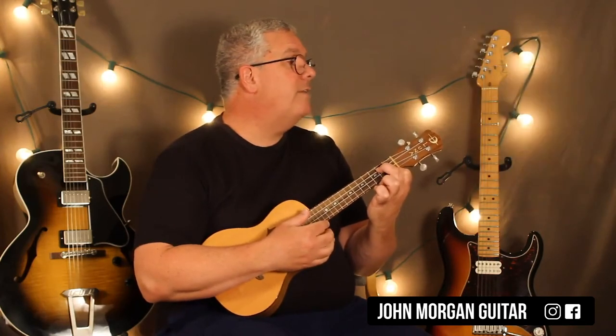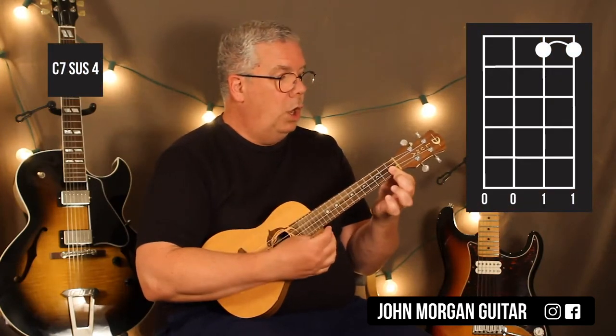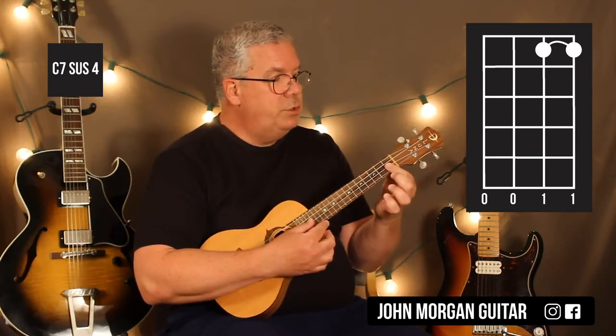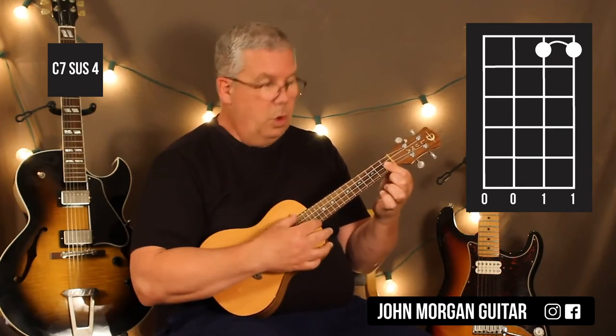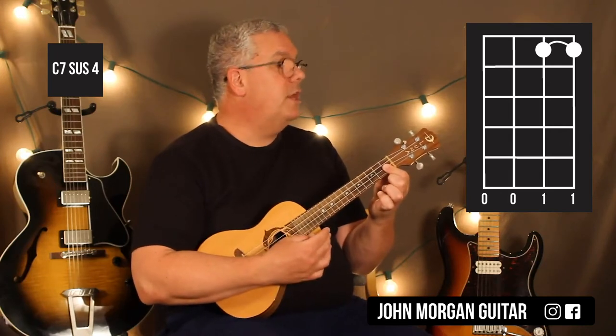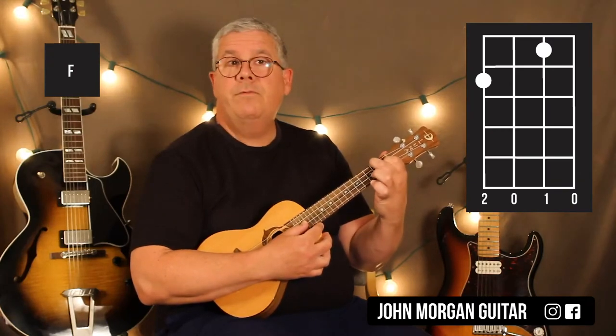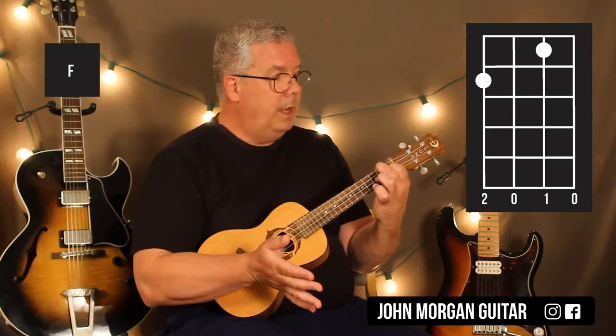And then we go to a C7 Sus4 — best we can do, we just lift up that middle finger. The first 2 strings are still at the 1st fret, the other 2 are open. That's a C7 Sus4 to an F chord. The F chord is the 2nd string, 1st fret; 4th string, 2nd fret.